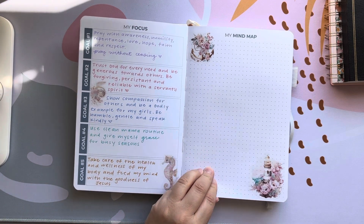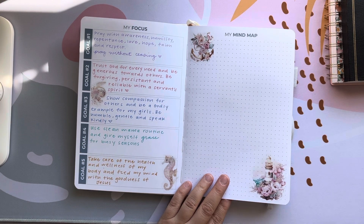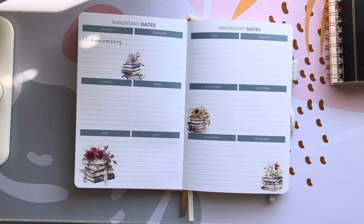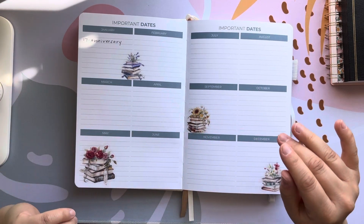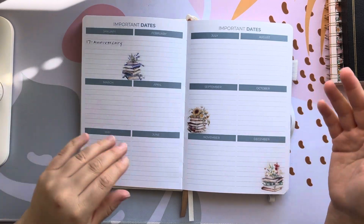The mind map I also have not figured out how I'm going to fill it out yet, so stay tuned — that page is still blank. Our important date section I'm going to fill out after I film this video so no one's information is on the internet, but I'll probably just put birthdays, maybe some school dates and deadlines. They haven't finalized our teaching calendar yet so that's kind of up in the air. So this is the important date section.